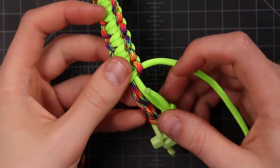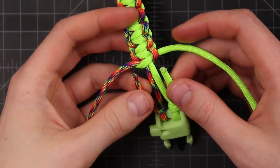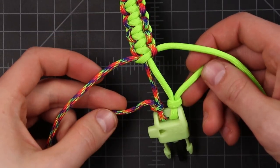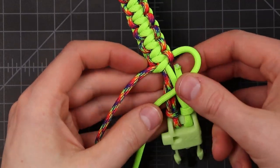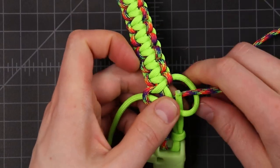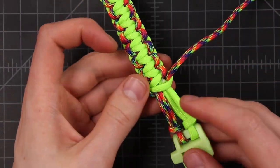Now we're getting close to the end and we've come to the spot where we've got two extra cords here. We just want to weave right over the top of those so they aren't sticking out to the side when we're done. Just kind of tuck them underneath and keep going, making sure that you catch all four cords in there, and then when you pull it tight they'll all stay in place and just be hidden underneath.